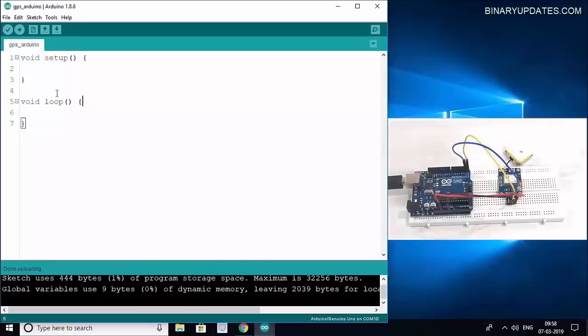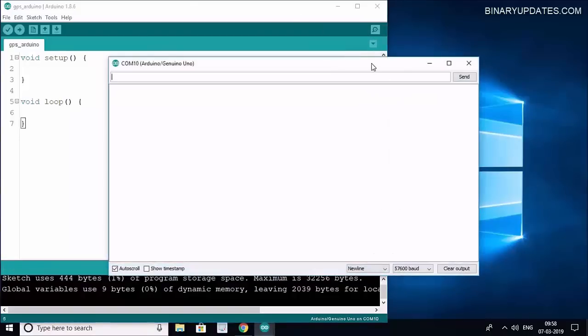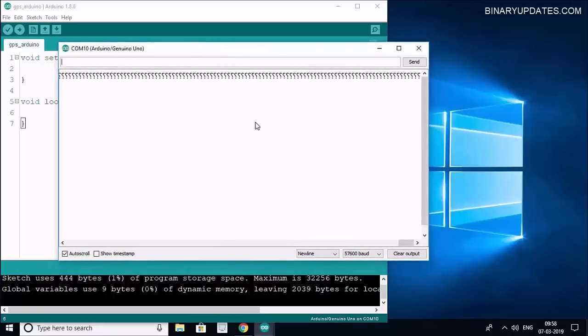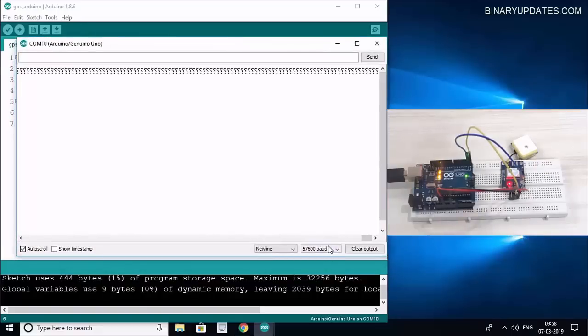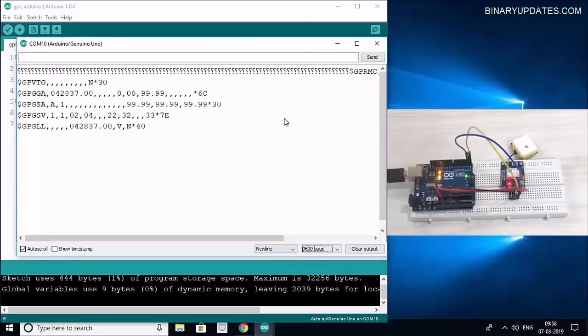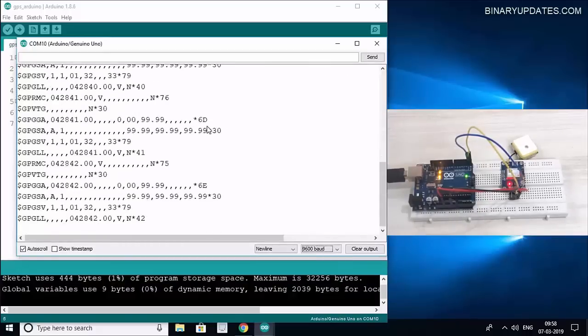Once the upload is done, connect the TX pin from the GPS module to TX on Arduino, then open up the serial monitor. You'll see garbage values at first because the default baud rate from the GPS chip is 9600. Select 9600 baud rate from the dropdown menu, and now the GPS module starts broadcasting GPS data.